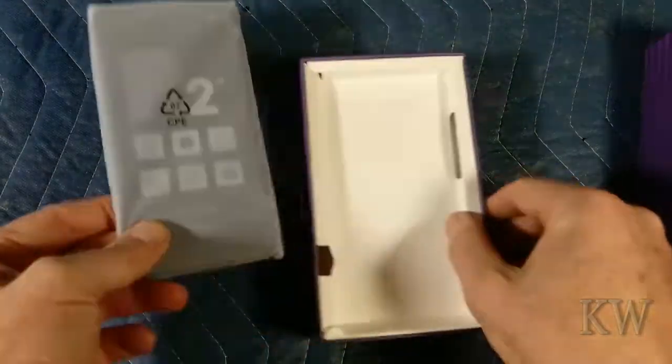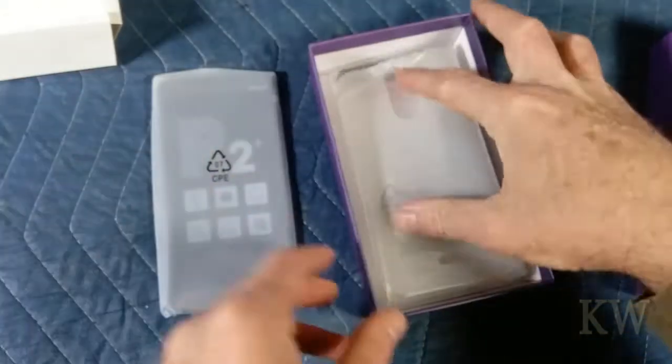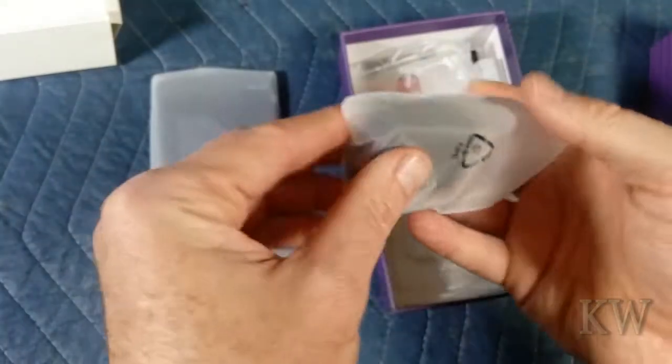Here's Mr. Phone. I'll put it on. It comes with a case — very nice, that's what I needed. I was going to buy one.